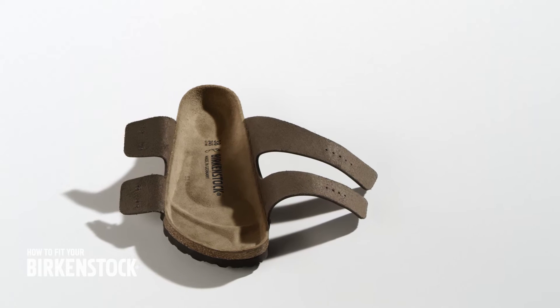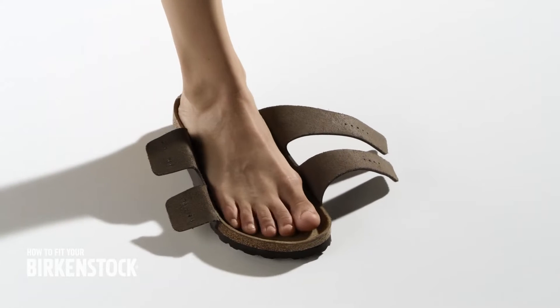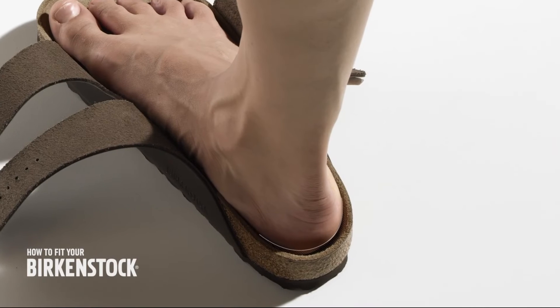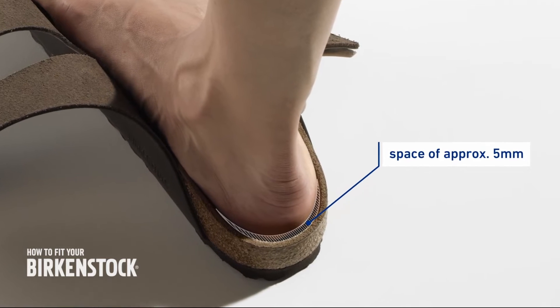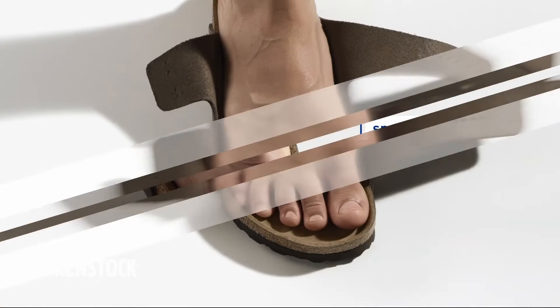You can determine the correct size and width with open straps. Place your foot on the footbed while standing upright. Position your foot on the footbed so that there is a space of approximately 5 mm between your heel and the edge of the footbed.